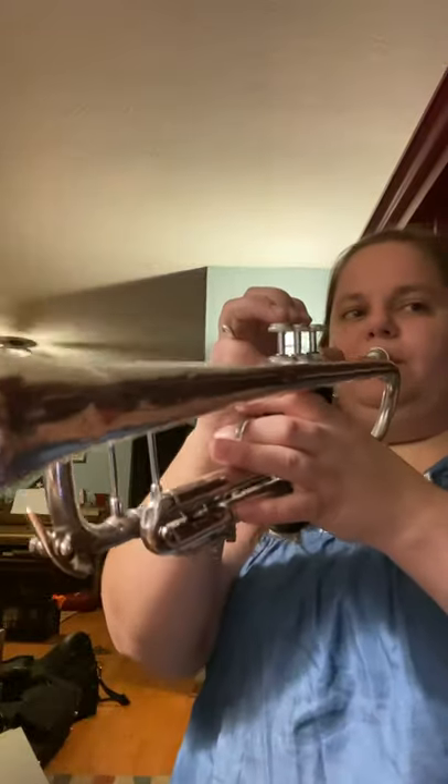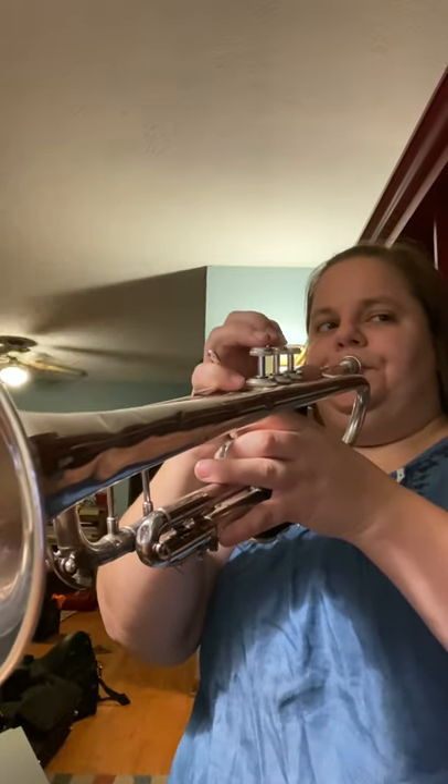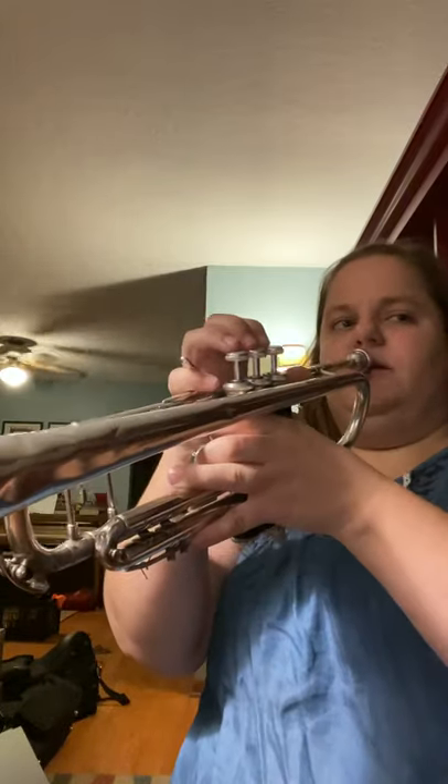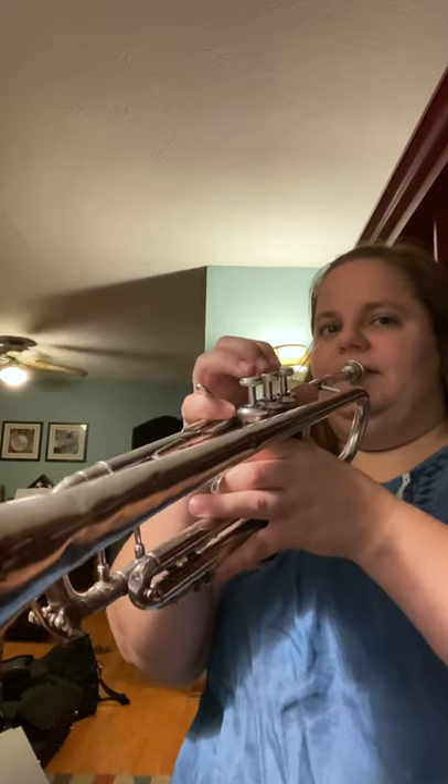Okay, let's keep going. With pickups in measure 19. One, two, three. [plays] And I play B flat — I should play B natural. Let's go back to where you guys come in at 17. One, two, three, and. [plays]